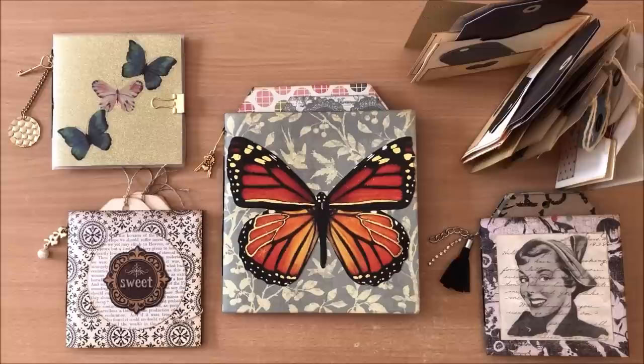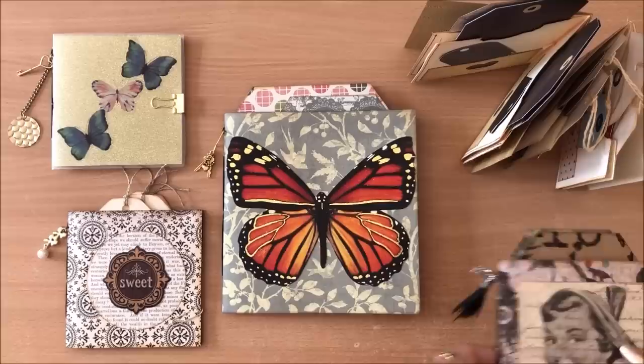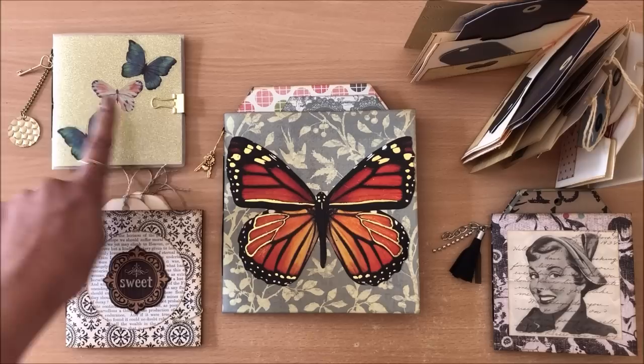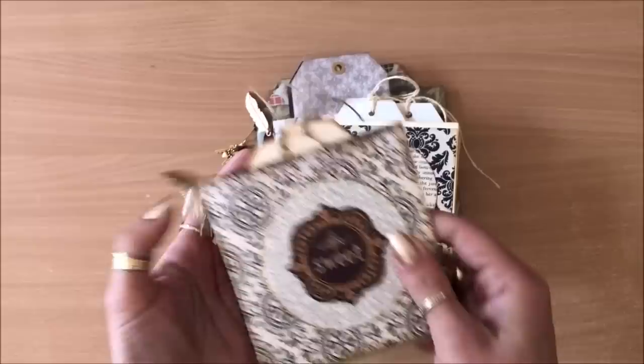Hello everyone, it's Natasha from Treasure Books. This is one of those projects you can do in no time - a quick and easy DIY. I have a few examples here to show you of the variations that you can do. Basically it's a DIY tag booklet that we are making today, really fun, quick and easy, and we will do it all together step by step, including creating this extra stitch up here so you can have a little charm hanging off.